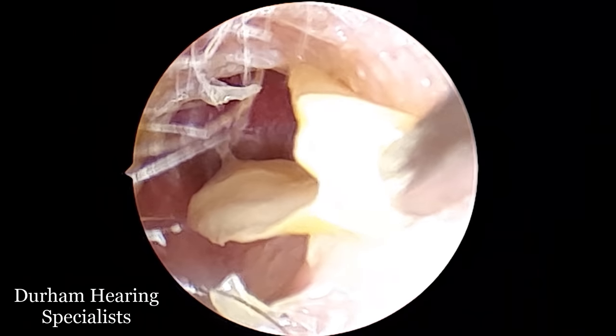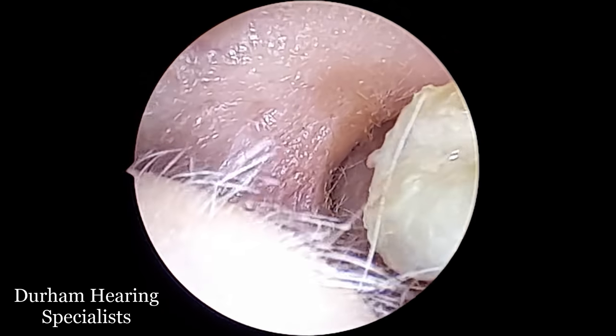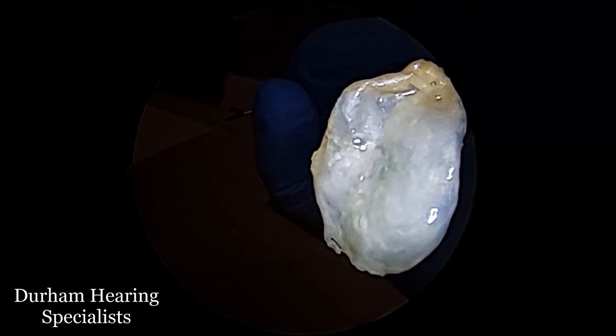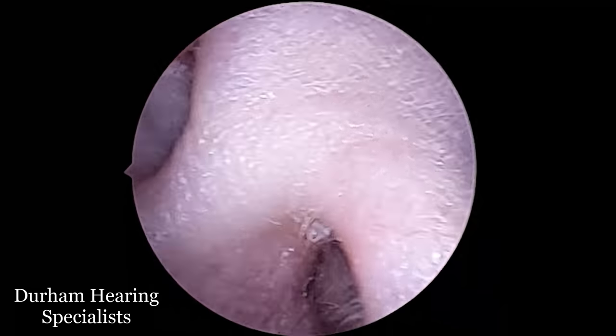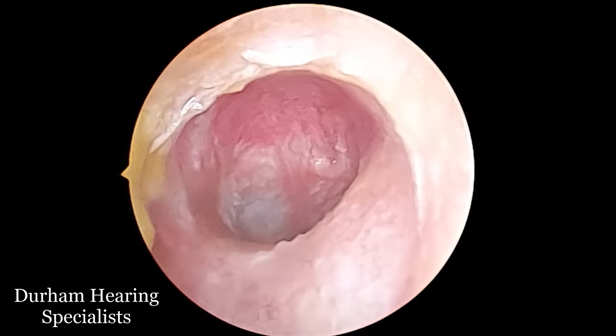And there we have it. What's very interesting is that this piece of skin is almost really a mirror image — sort of a ghost image of the eardrum. So it's the right shape and size, and it's got slightly concave in the middle. Then if we go back in, we'll see what is the true eardrum back there.